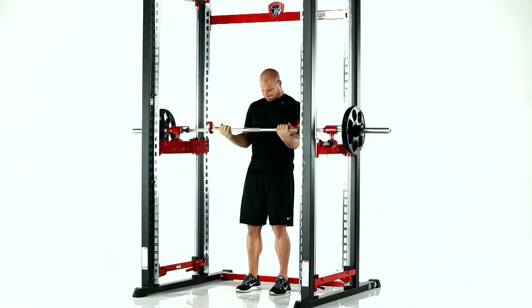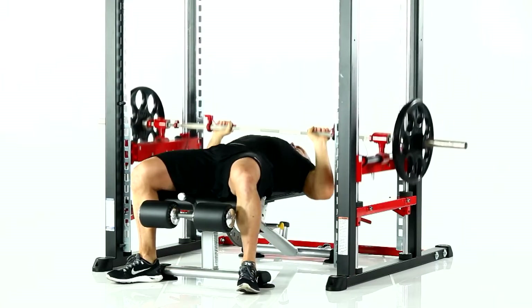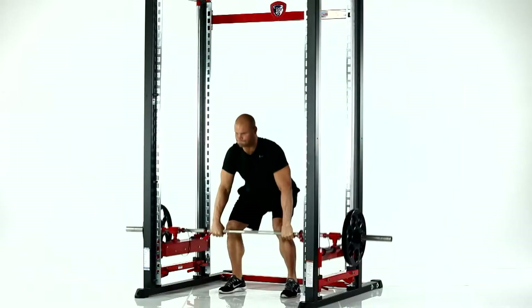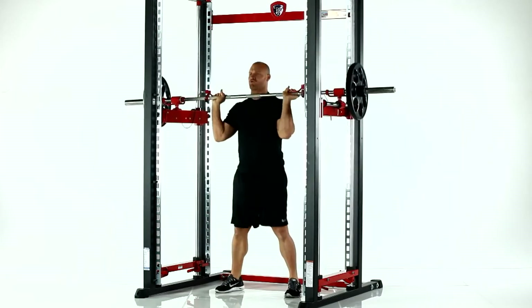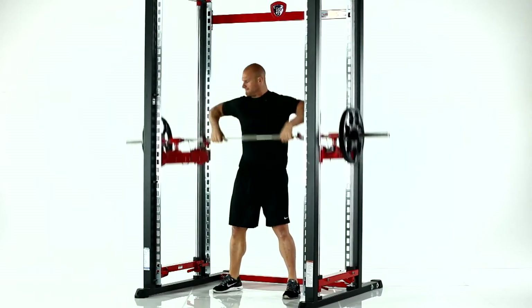Another valuable attribute besides the safety features and the free-flowing barbell is the XPT's spatial efficiency. With the XPT, not only can you safely do all of your conventional lifts like bench, squat, rows, pull-ups, and shoulder press, to name a few, but you can also perform all Olympic lifts in a compact footprint, eliminating the need for a cumbersome, protruding platform, which essentially eliminates the need for expensive bumper plates.